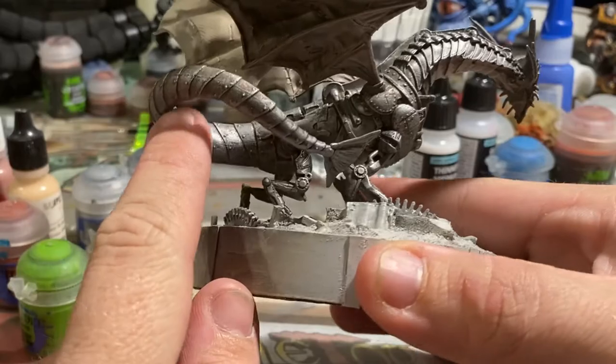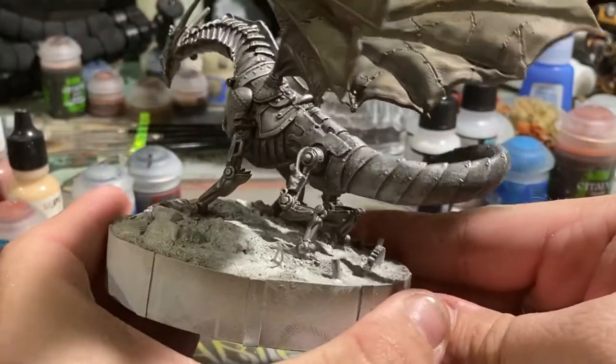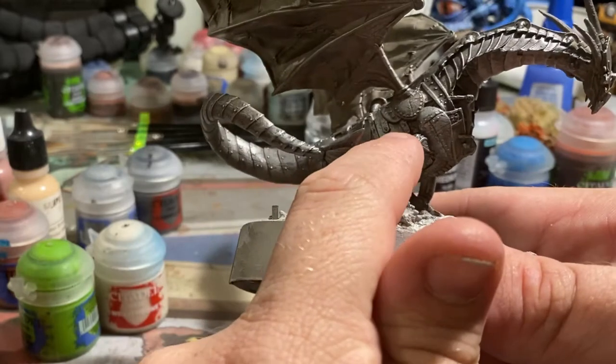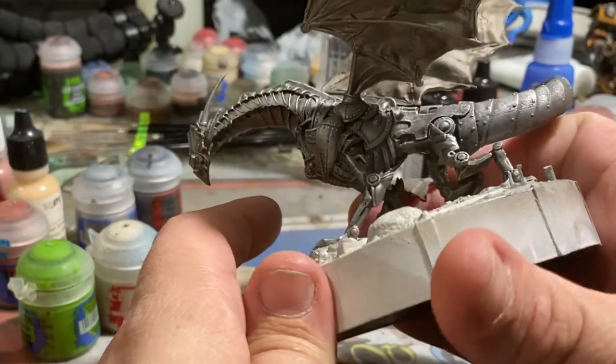Something to keep in mind when you start your dry brushing phase with something like this — especially if, like me, you want to still have that pot metal look where you can see all these imperfections in the surface of the metal, and in other places you can see a lot of dirt and grime in the crevices — is dry brushing.